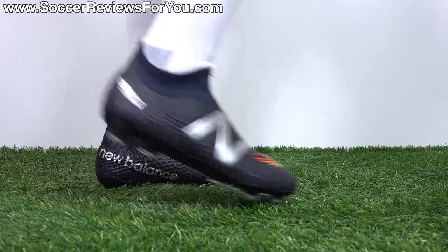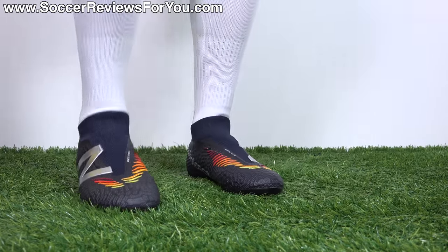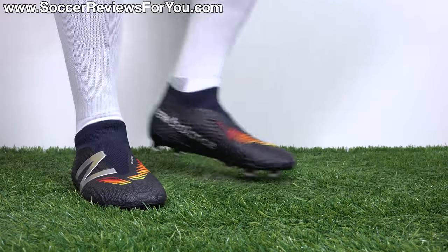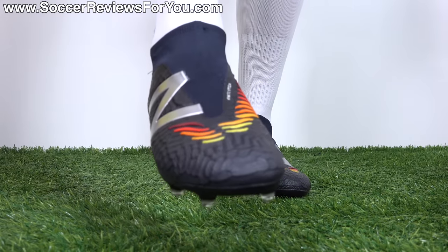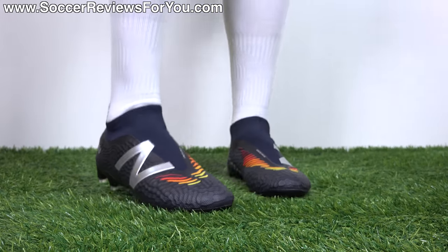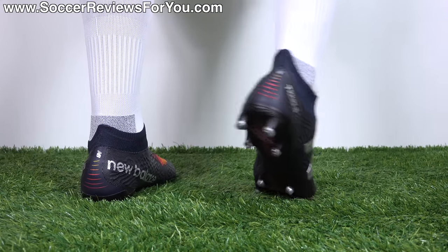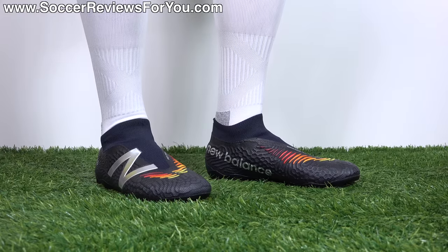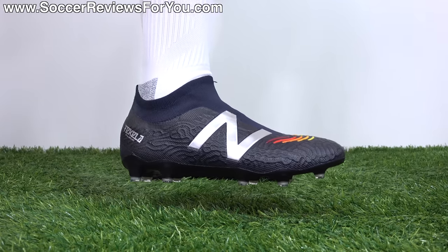On feet, the Tekela V3 Pros feel okay. I don't want to say there's anything amazing about them — there isn't a huge standout feature. The knitted upper is solid in terms of feeling decently structured but also soft and flexible, with nothing feeling overly stiff or needing a ton of extra break-in time. The double-layered laceless system is the highlight, providing above-average amounts of tension through the midfoot and top area of the forefoot. But through the heel area, like a lot of laceless boots, as soon as you bend your foot, your heel just moves around a little bit with nothing locking it in place.